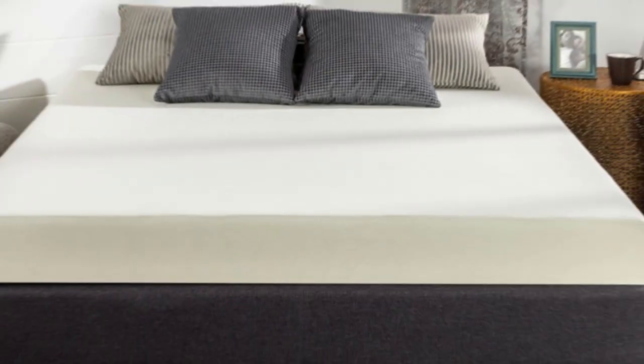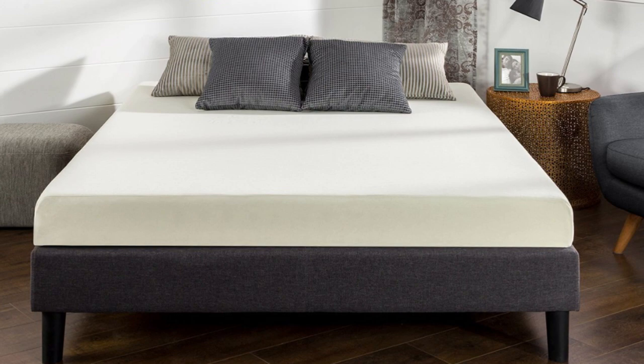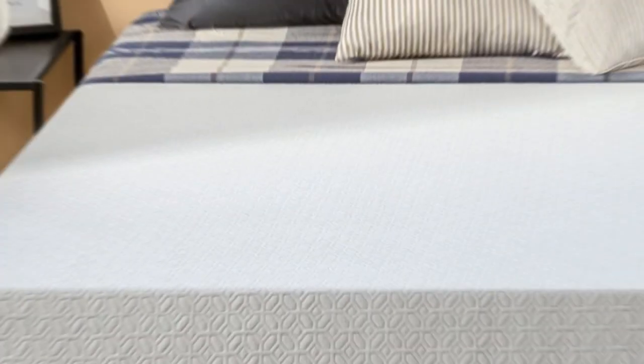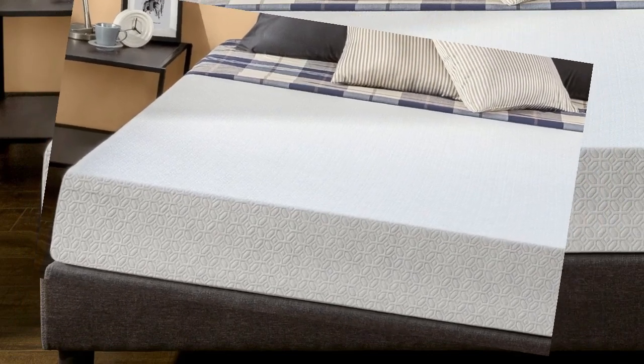Welcome to my channel. This memory foam mattress is made with such high quality that it's even earned a certification. The foam has been tried and tested and shown to have exceptional durability, materials, and performance.